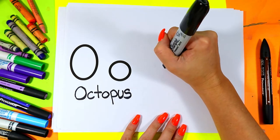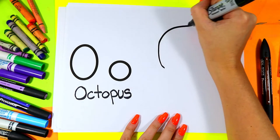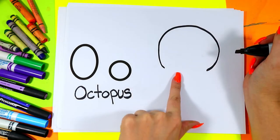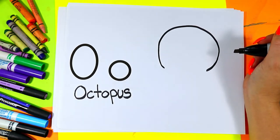We're going to begin with the head. A nice big curving line — it's almost the letter O but we're going to leave a gap at the bottom.